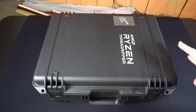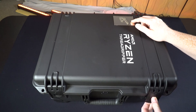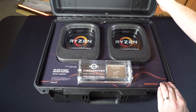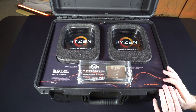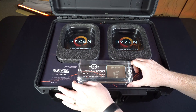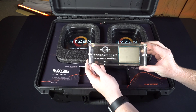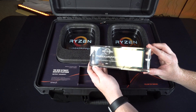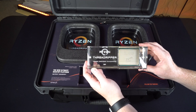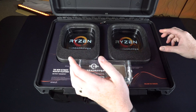The case they sent it in is actually customized with the Threadripper logo — it's even got the PC Perspective logo up top here. We go ahead and pop this open, and inside we have both of the Ryzen Threadripper processors that are launching: the 1920X and 1950X. And this is probably my favorite part — they sent us an extra processor with the PC Perspective logo customized in it, which is actually pretty awesome. I don't know if we're going to plug that in to see if it works, but maybe it's a top secret model.